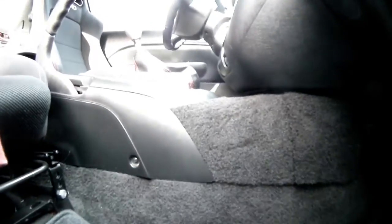On the passenger side, very close to the shift stick, you've got this little piece of panel that's connected to the center console, right underneath the stereo — the head unit.